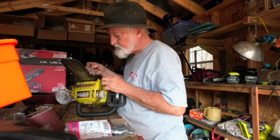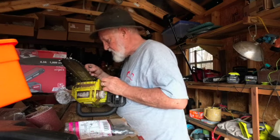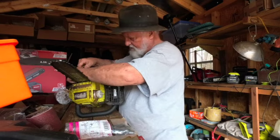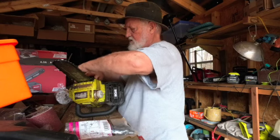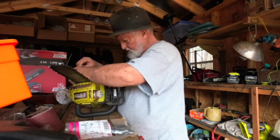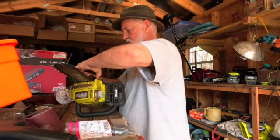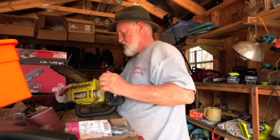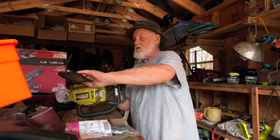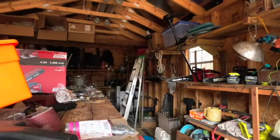I'm swapping the chain on this saw. I'm going to loosen that up and take this chain off and put a fresh one on there. I'm going to pull in all that crap. I'm going to take this out there and pour out all this stuff that's set up inside there, and put it up in the floor.